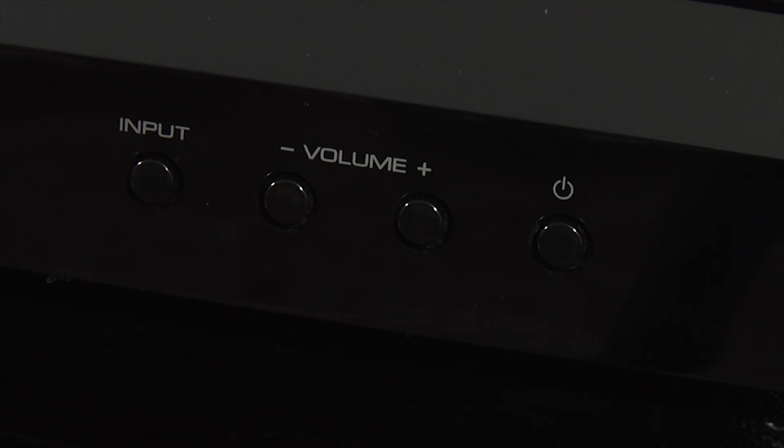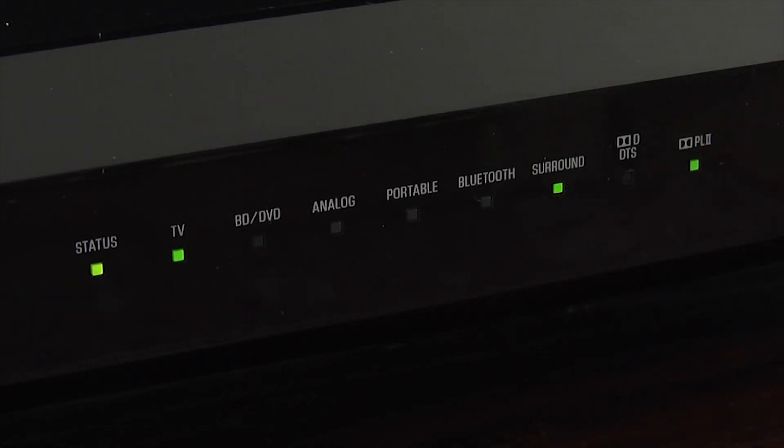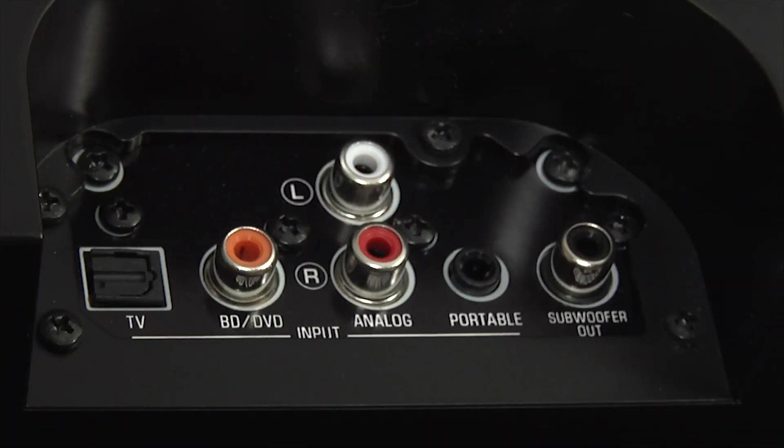There are some basic controls on the right hand side with an input selection, volume up and down, and a power button. On the left are indicator lights for the various inputs and sound modes. In terms of inputs, the YSP 1400 has an optical digital and coaxial digital input along with two analog inputs, built-in Bluetooth, and there's also an output for an extra subwoofer.